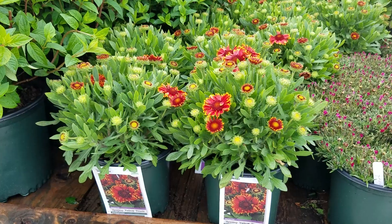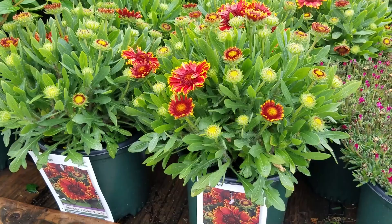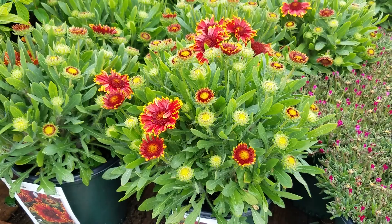I'm not usually a big fan of Gaillardias, but when I look at this variety called Gaillardia Spin Top Yellow Touch, here's one that really makes me reconsider that.